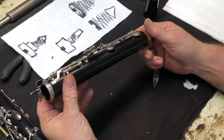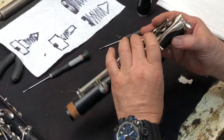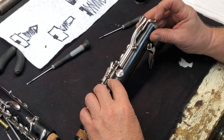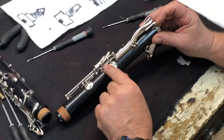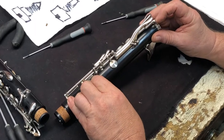After you snug up the screws, you don't want to over-tighten. Make sure there are no lost corks and everything's in the right place. We'll have to glue this cork back on - that key will need to be taken off and the small piece of cork glued in so it functions properly.